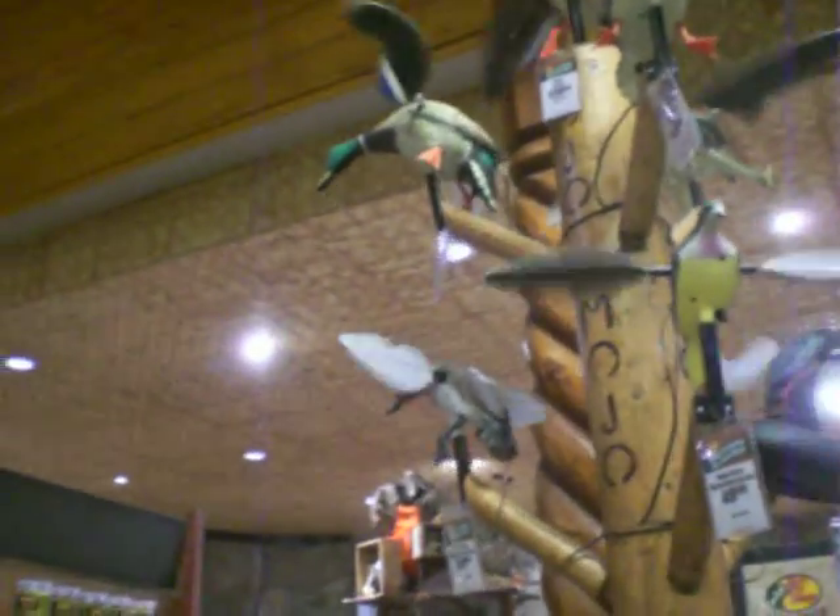It originally came from the term 'toadum pole.' But there's not toads on this pole — there's just ducks. So it's a duckum pole.